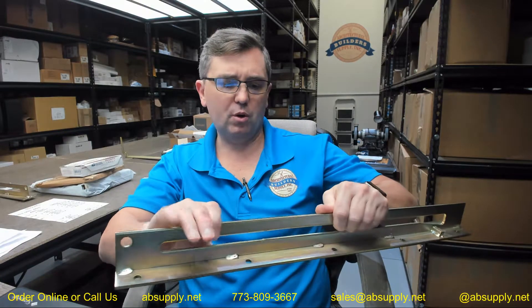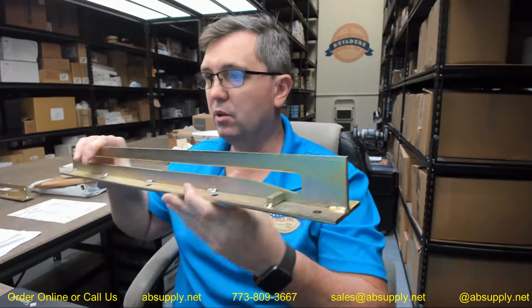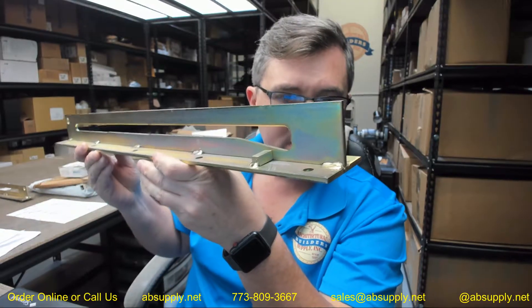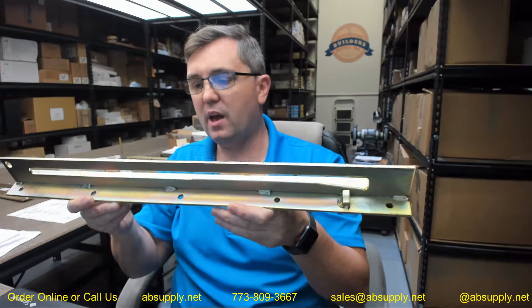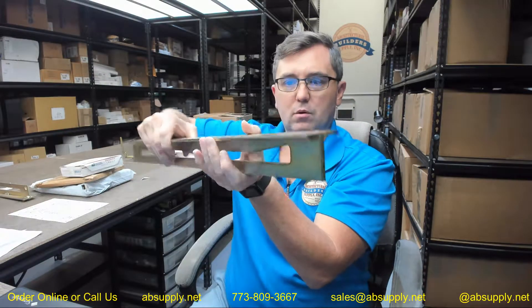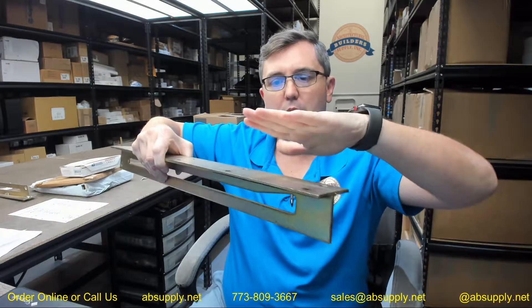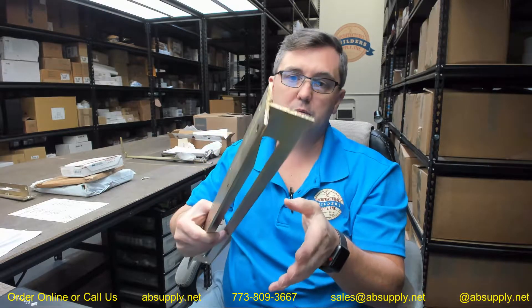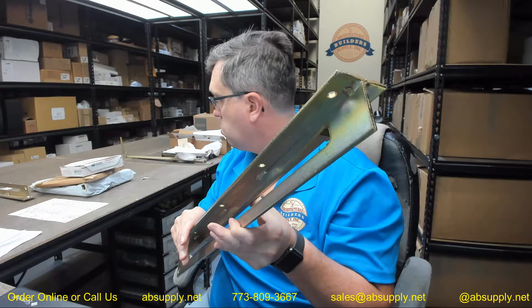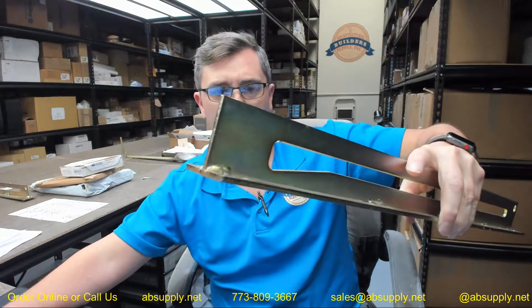Hello, my name is Rich Howard, owner of Architectural Builder Supply, and this video is to bring you a closer look at the Billco number RPRS 753GP. This is a track for a lid of your roof hatch for a guide arm — this is a guide arm track.